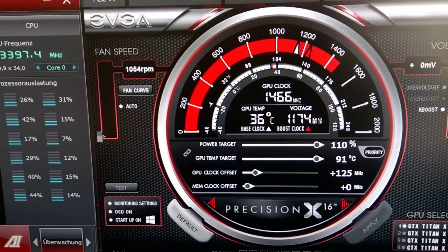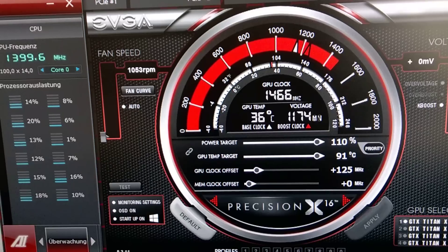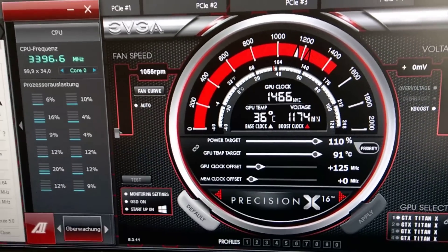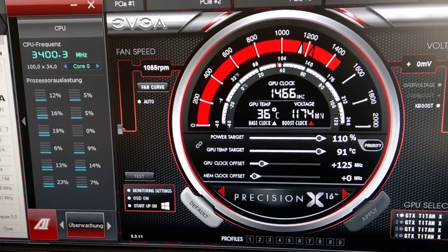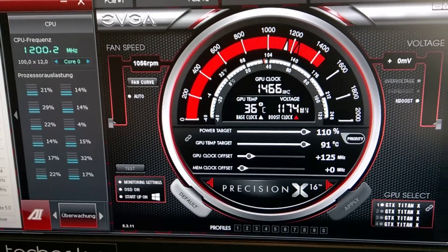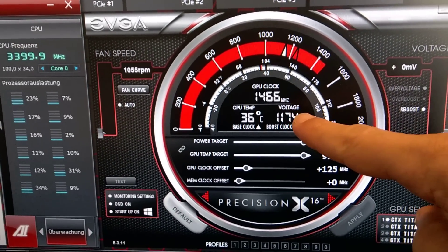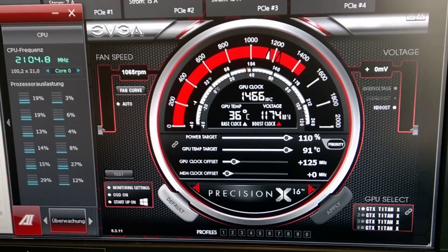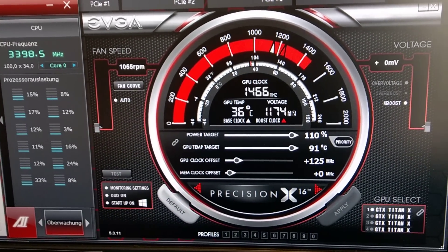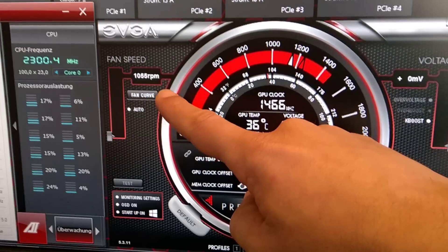It's working absolutely stable with that GPU clock — so crazy. Normally the Titan has around 1100 MHz or so, and then with water cooling it goes up to 1241 MHz by default from the manufacturer. I've now brought it higher than that. The temperature doesn't go really any higher — it's stabilized at 36 to 37 degrees.